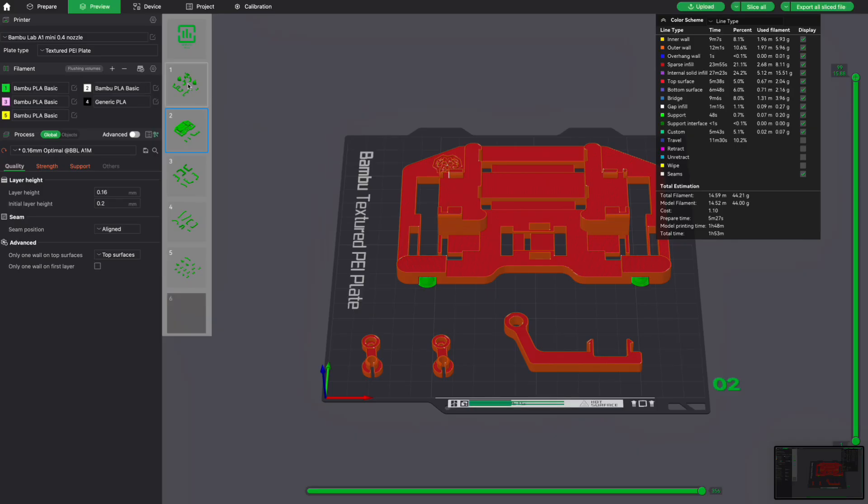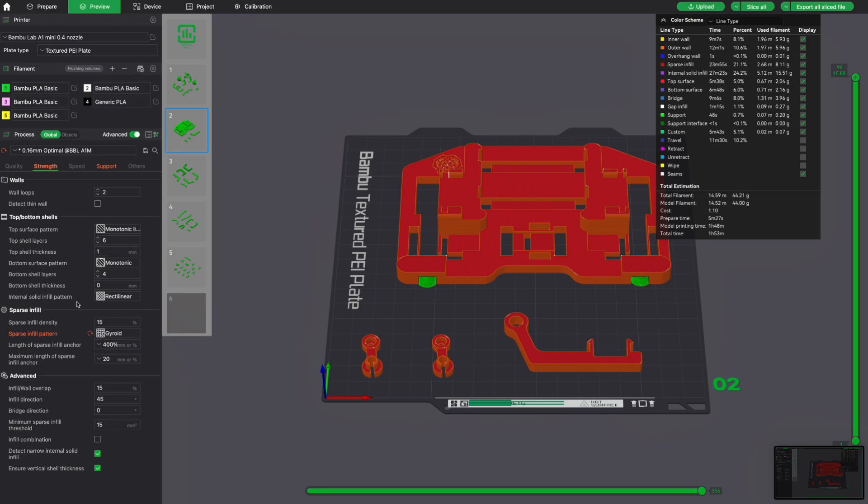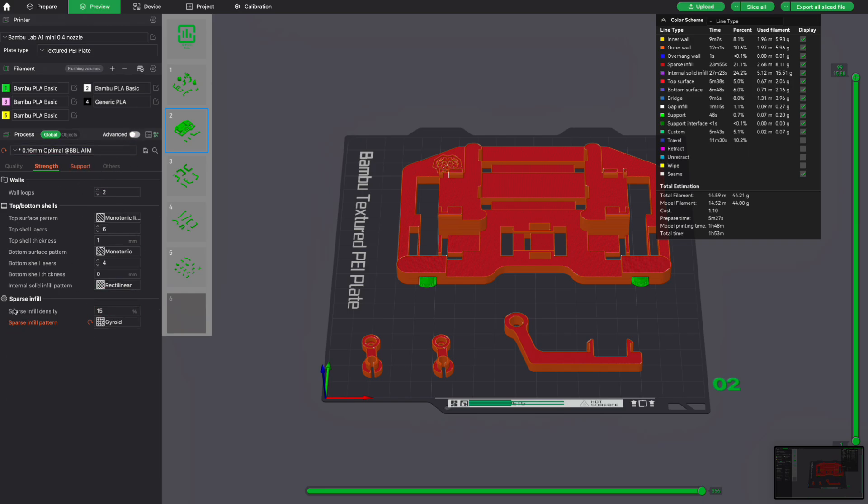If you want to get more in depth with your 3D printing, you absolutely can with this printer. You can download Bamboo Lab Studio — a program available for Windows and Mac. You can create multiple build plates, see every single individual layer the printer is going to print, and change literally any setting you want — speed, support, strength, and tons of other options. You can get into the weeds with all of it, or simply go back to basic mode with just your basic settings. I think it's really awesome that Bamboo Labs gives you the option to go deep or keep it simple.